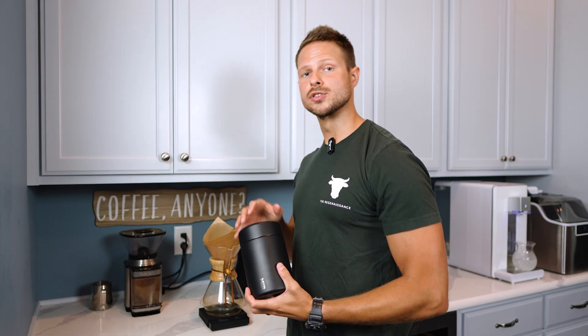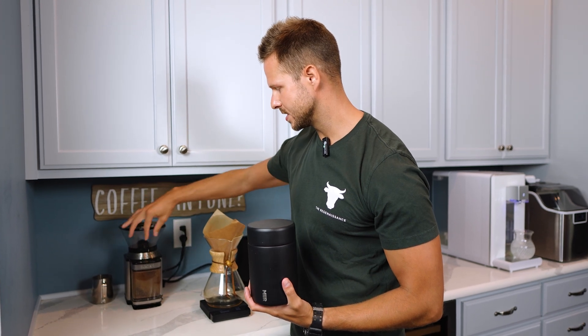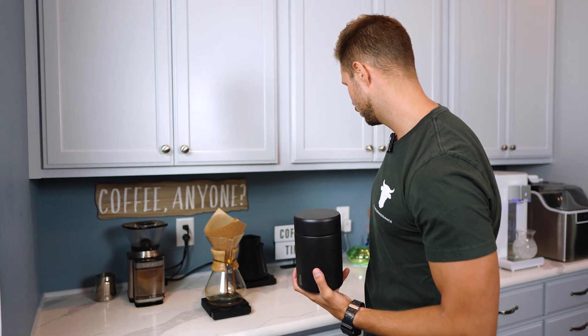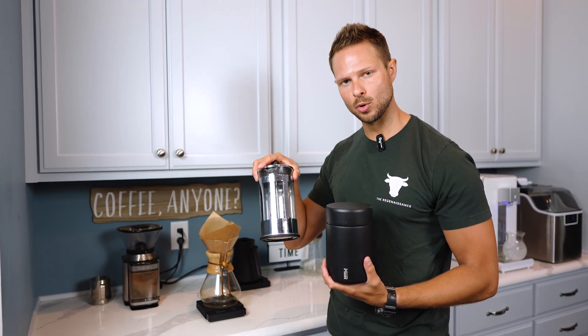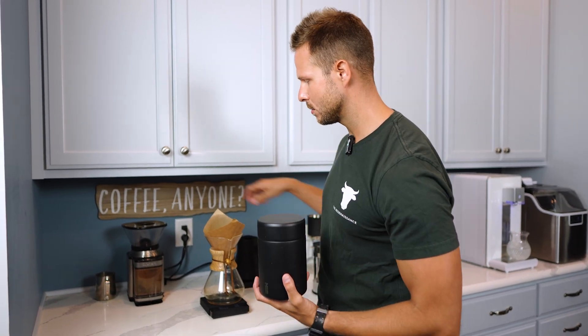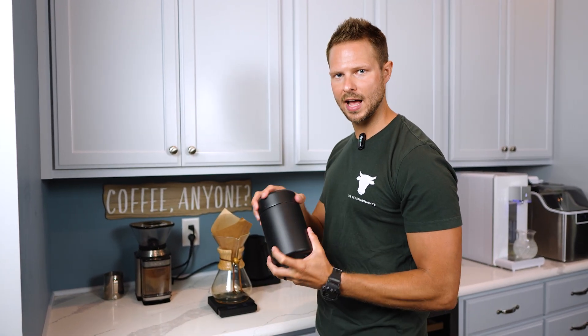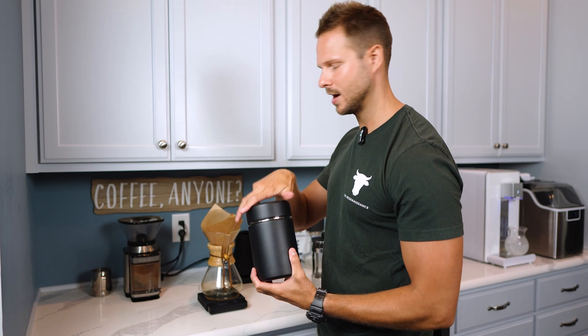Typically what I'll do with my beans is grind them fresh. There are different settings — you can grind them on a coarse or a fine setting. If you're doing a French press you would grind them a little more coarse, but since I'm using a pour over, I'm going to be on a medium setting and grind them fresh every morning. I have some freshly ground for you here right now.